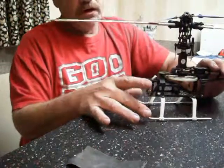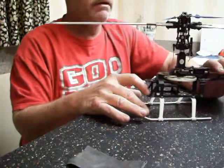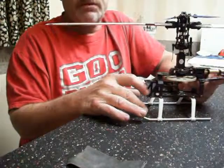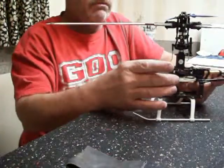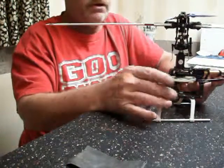Hey guys, TNT here. I had a question on MyRCGuys about a guy who keeps burning up his main gears on his RC helicopter. I'm going to show you exactly how to set up your mesh — some of us older guys call it backlash — which is essentially just a little bit of free play in that main gear versus your pinion gear.